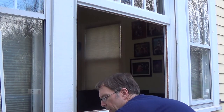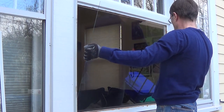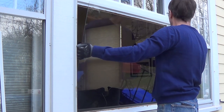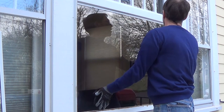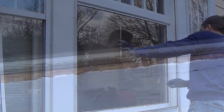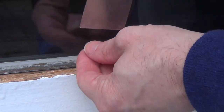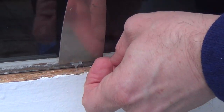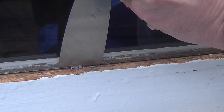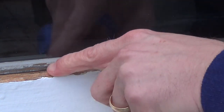I've got the cut plate glass, and hopefully if I measured right it should fit. And it looks like it does. You want to put a number of these little points in to temporarily secure the glass until the glaze cures — just tap them in, and they'll be hidden behind the glaze.